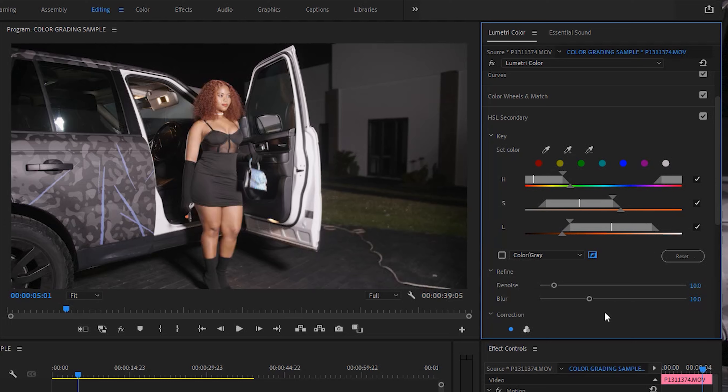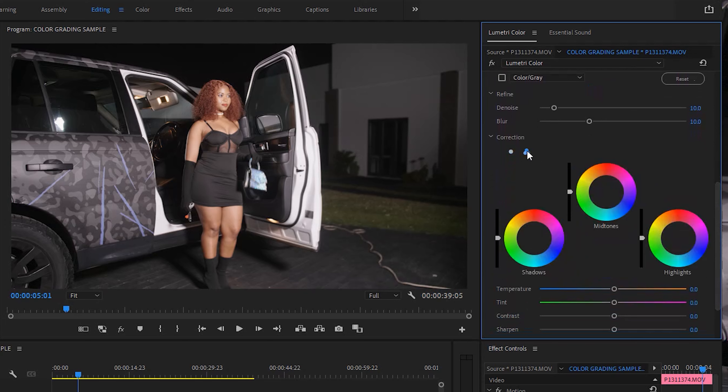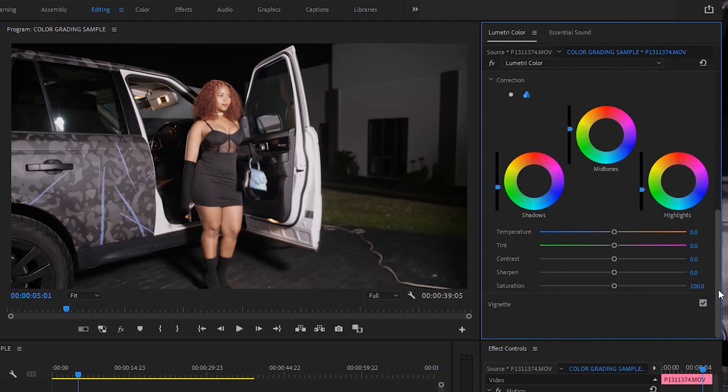I'll uncheck the color gray button, then go to Denoise and set it to 10, and Blur to 10, to make sure that the colors blend nicely together. Then I'll come to the correction section, select the three color wheels, and in the shadows bring it a little bit down. You can see it's only the other parts of the image being affected — the skin is not being affected, which is what I wanted. So I can adjust everything around her but not her skin. I'll bring the shadows down a little to create contrast, bring the midtones up slightly, and the highlights a little bit down as well. For the look I'm going for I want the temperature very low, so I'm going to reduce the temperature — and you can see the skin is not being affected, only the background. I'll bring the temperature to around negative 61.